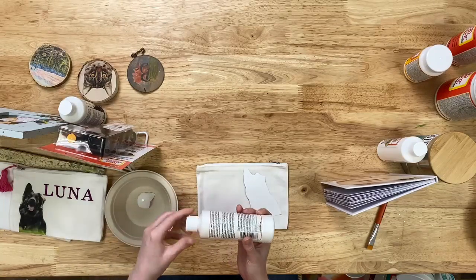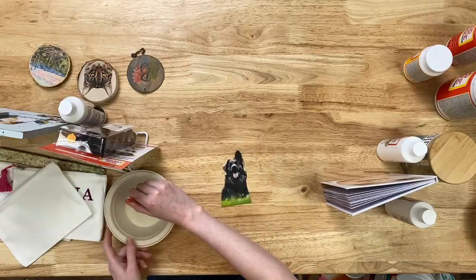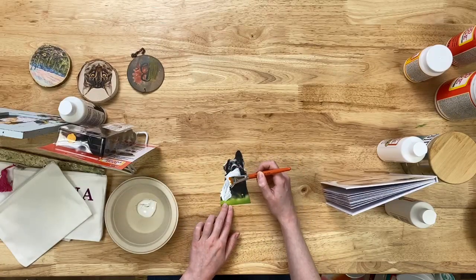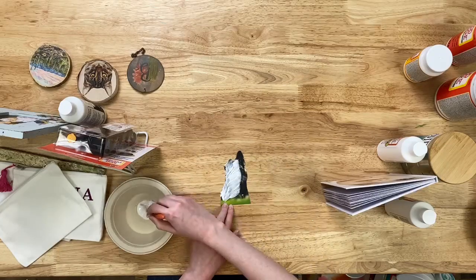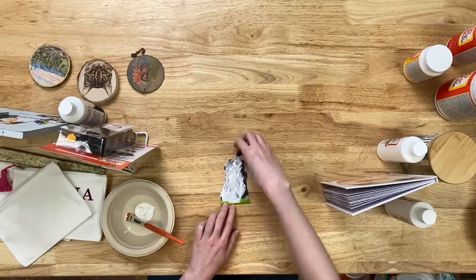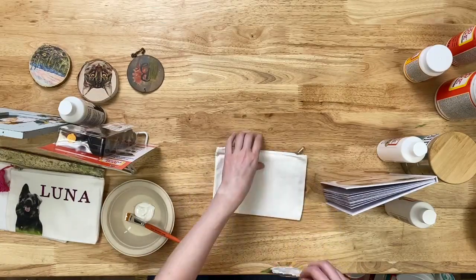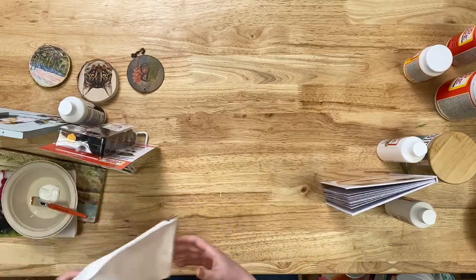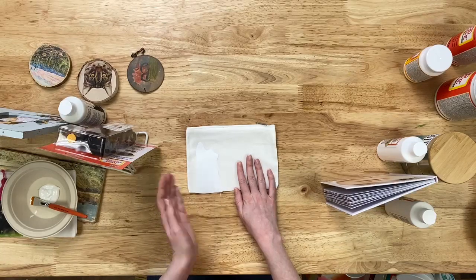We're going to apply a pretty generous layer of our Mod Podge photo transfer to our image, making sure we get all of the corners right up into the sides. Then we're going to lay it down onto our tote bag and smooth it out, just like you would with any original Mod Podge formula. Then you're going to let it dry for 24 hours — not overnight, 24 hours.